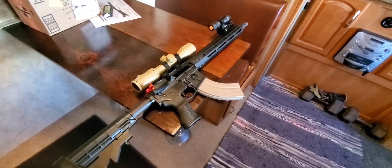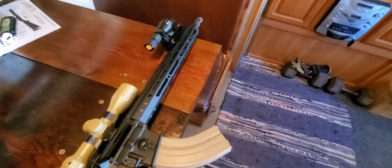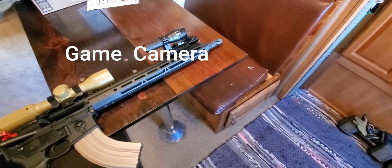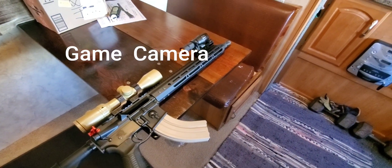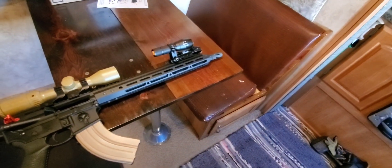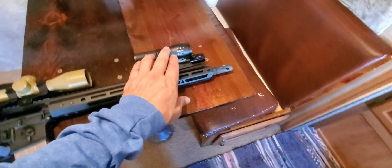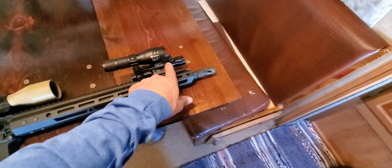I'm getting the AR that shoots the 7.62 ready — my idea was to use this rifle for hog hunting. According to the game camera sheet, the hogs are coming out at night at dusk and late at night, so I'll probably have to shoot at night. I went and bought some accessories over a year ago, and I'm going to do a review on the flashlight and the laser.